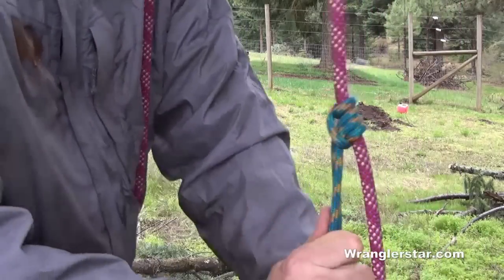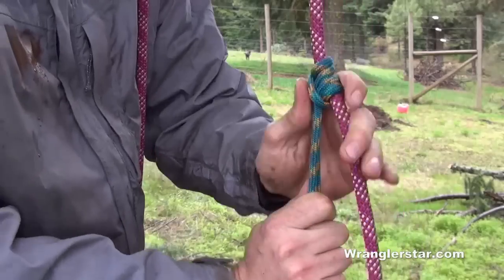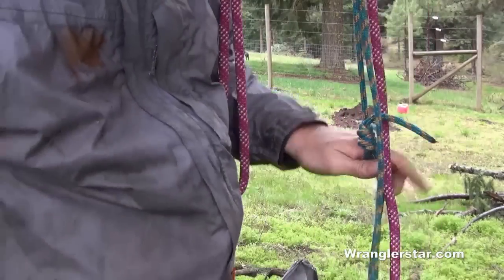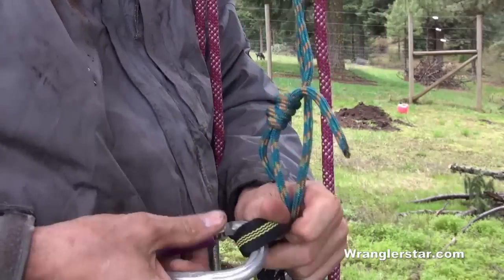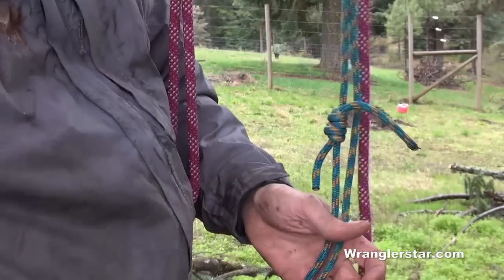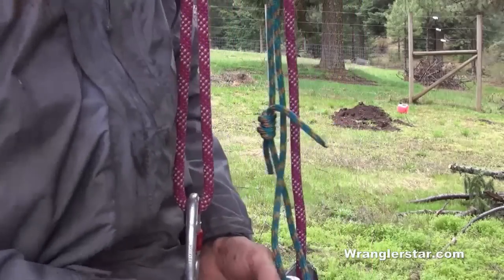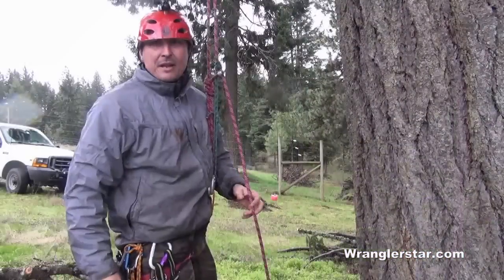This is a four-wrap prussix. If you want a little more friction you can do a six-wrap. I use a four-wrap — I find it's sufficient and easier to move up and down; six wraps can be a little more difficult. Once we've got the prussix on, we take a locking carabiner and clip it into our harness as well, making sure everything is locked down.